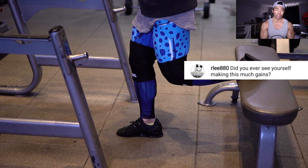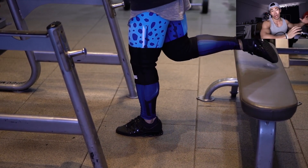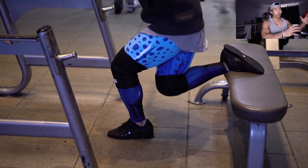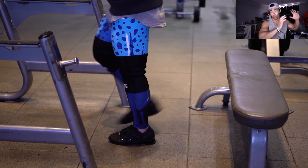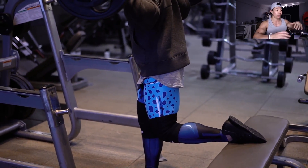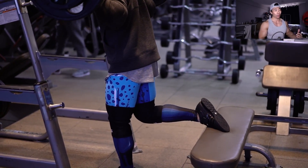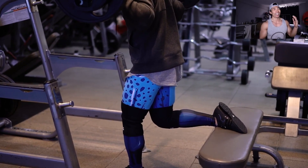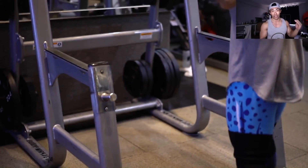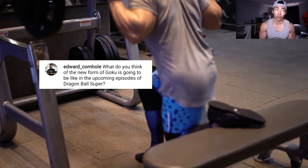Did you ever see yourself making this many gains? Yes and no. Sometimes when I look at a picture of me under good lighting with a crazy pump — like in the last video I did with Taran, by the way, our 1000-rep arm day is up on his channel — I'm like, 'Damn, is that really me?' But when I first started training, I didn't know what newbie gains was. I thought I'd be 220 today, a mass monster. I didn't know I'd be forever stuck in the 170s. Ten years ago I made the goal to get to 180 solid, and it's still an endless goal of mine.